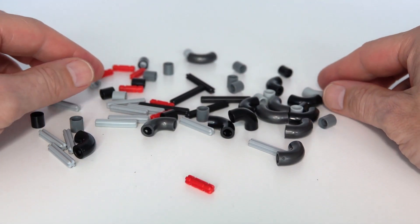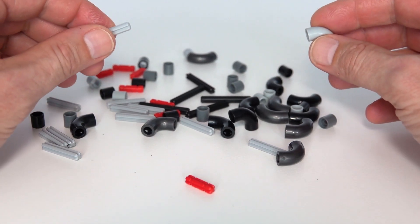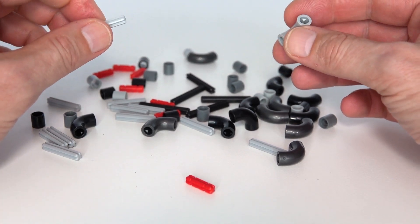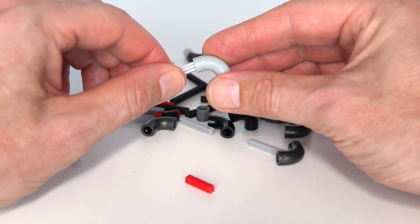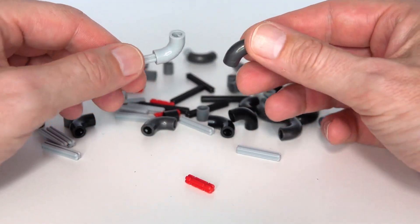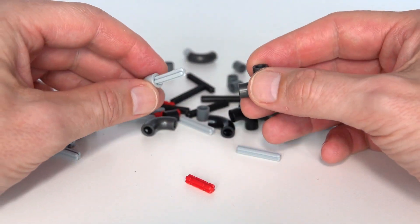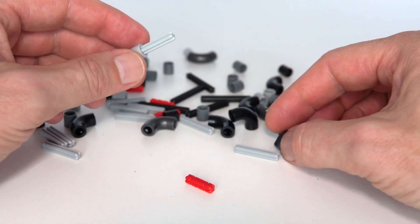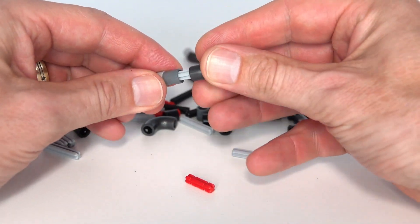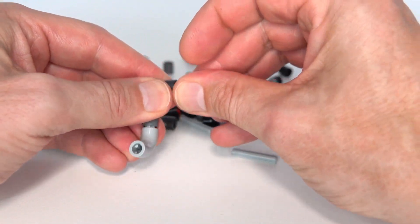Hi everybody and welcome to this week's Lego Technic video. Normally I do videos on things like gearboxes and other functional projects, but this week I thought I'd do something a little bit different. Just the other day I was sorting out all my Lego pieces and I came across a lot of these elbow pieces that normally I don't have much use for. They're sort of a decorative piece and not really adding functionality, but I started playing around with them and put them together and thought it was actually quite interesting because you can create these quite cool little shapes with them.